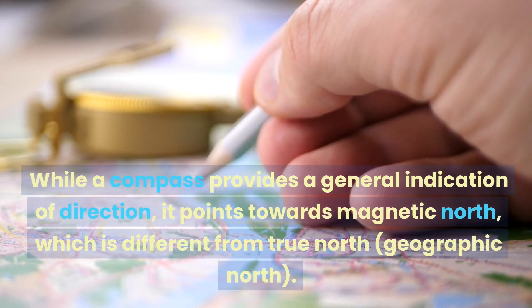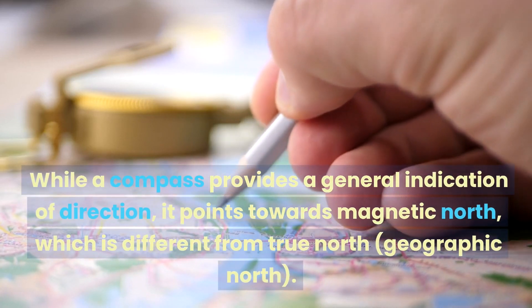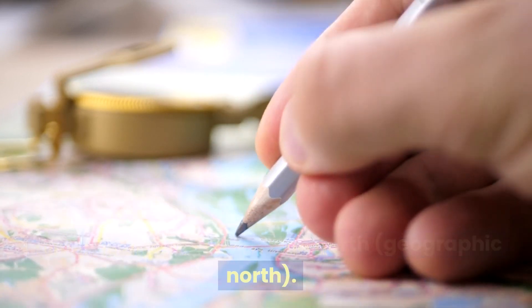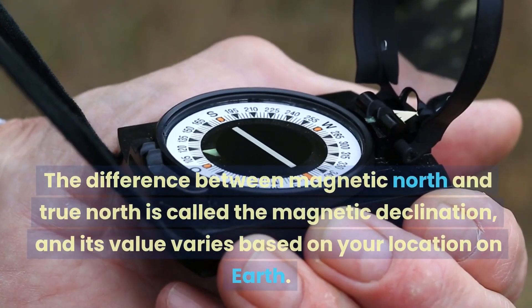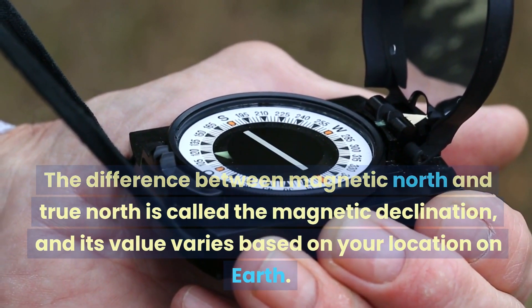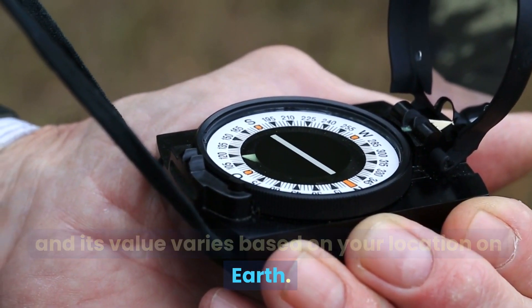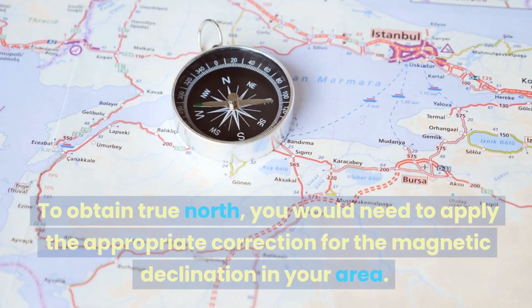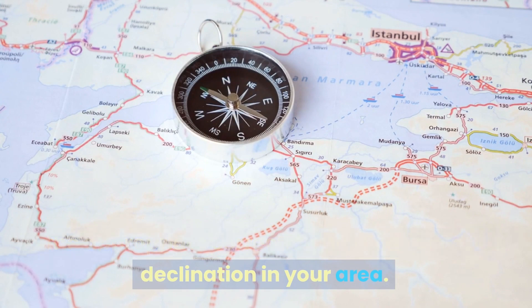6. While a compass provides a general indication of direction, it points towards Magnetic North, which is different from True North (Geographic North). 7. The difference between Magnetic North and True North is called the magnetic declination, and its value varies based on your location on Earth. 8. To obtain True North, you would need to apply the appropriate correction for the magnetic declination in your area.